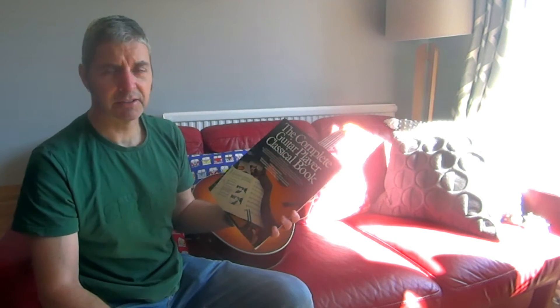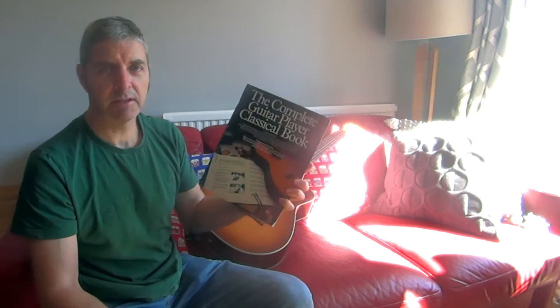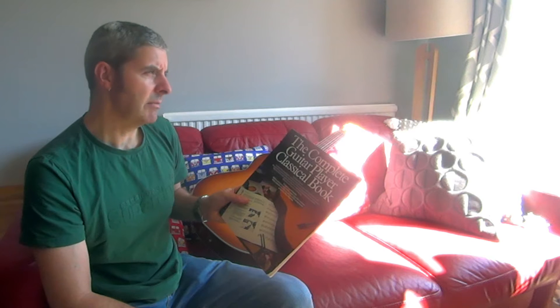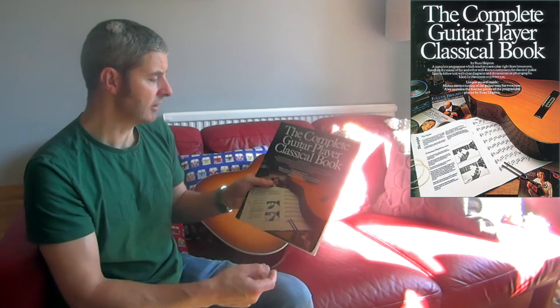When I first started playing, these were everywhere — just everywhere you looked you'd see one of these books. I had several of the steel string ones, and I think there were some electric and rock versions as well. This classical one I didn't have at the time; I got it more recently from somewhere, I'm not sure where.